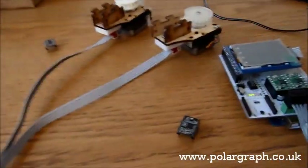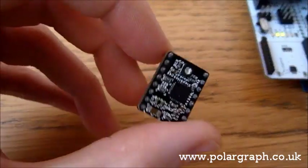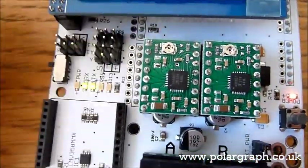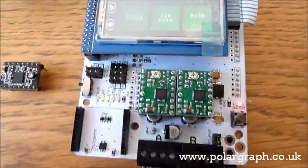I noticed they behaved a bit differently when running them — they get a bit hotter, a bit more noisy, and what they actually need is a bit of tuning. The regular StepSticks are these open source versions, while these are the Pololu ones which are installed in this Polograph SD at the moment.